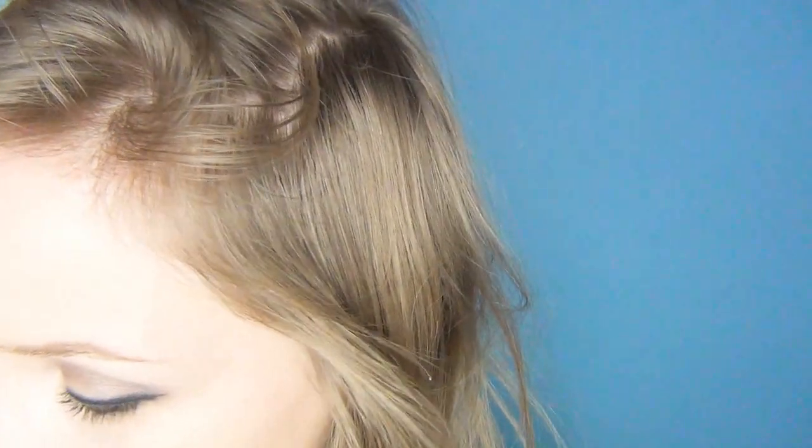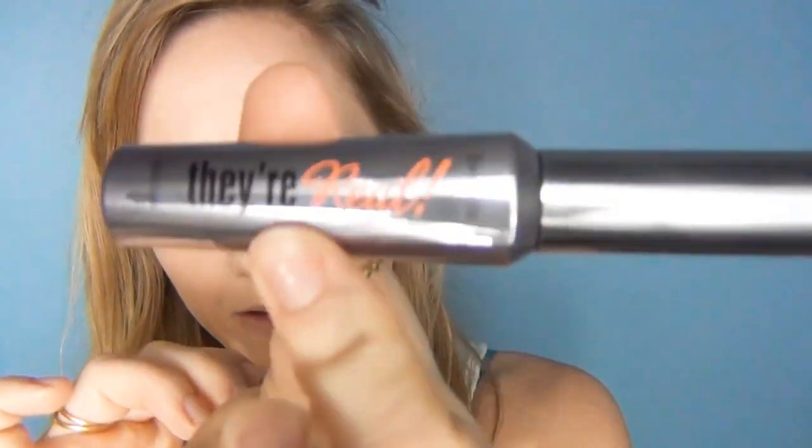I'm now going to use my Mineral Veil by Bare Minerals and just use a bit of powder to set some of the foundation but not get it too matte — just going along the T-zones a little bit. Then using Benefit's They're Real Mascara I'm going to get a nice look of mascara.